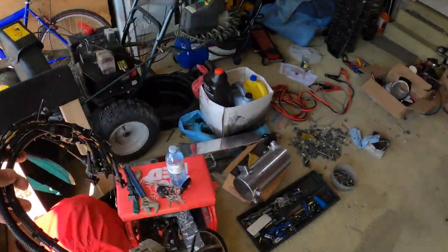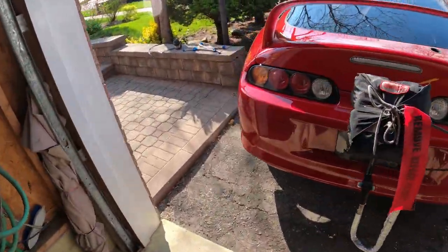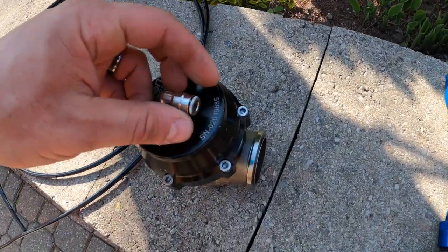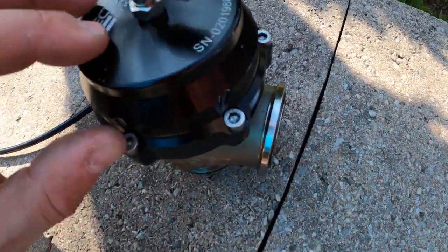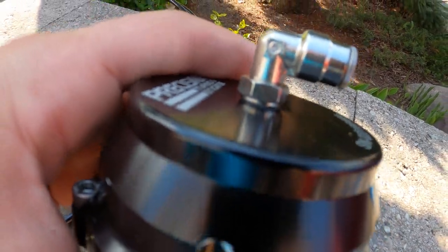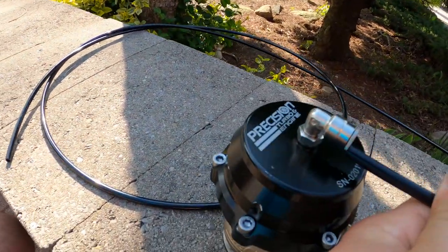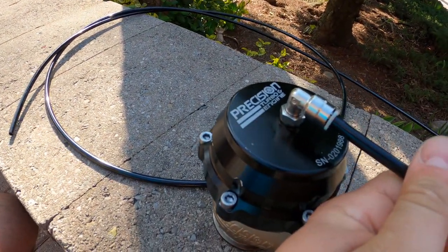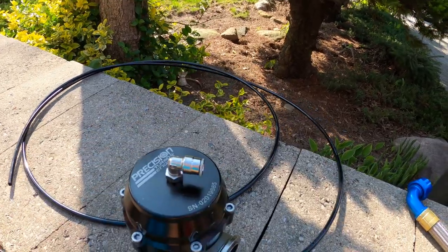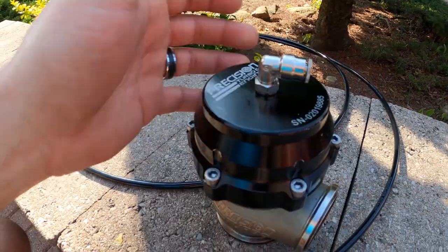The CO2 kit comes with these fittings — pretty cool. It's got a nylon plastic end that seals, and it comes with this push-lock hose. You just push it in and it locks. It has to be mounted away from heat, but it's pretty convenient — you just push it in and it's clean.